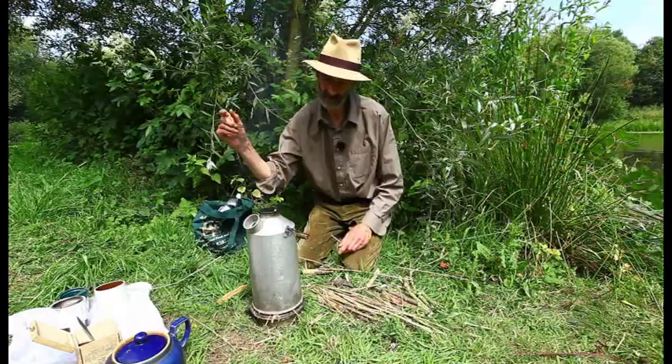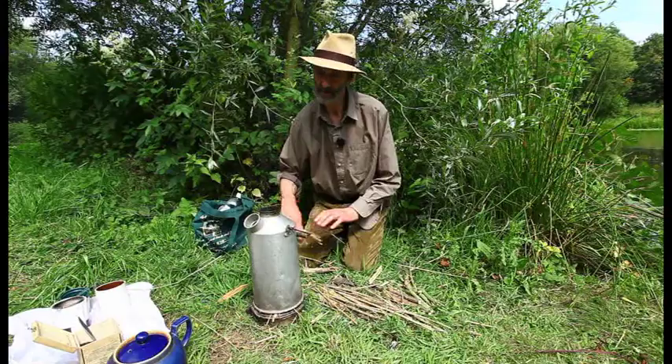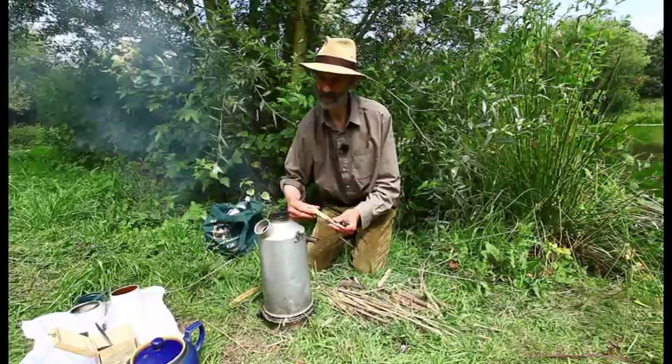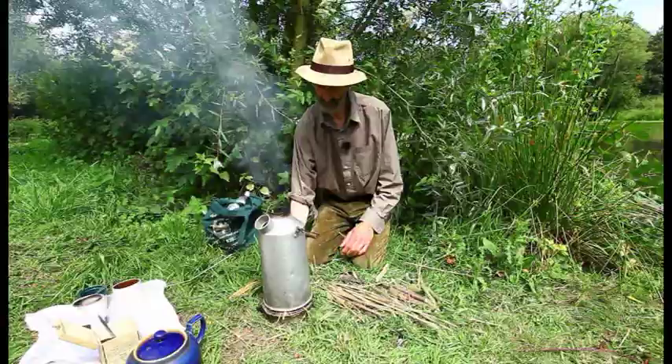This is last year's nettle and hogweed. Get a bit of flame — don't overdo it to start with, just let those flames start trickling up. Gradually keep feeding, and then you've got some bigger stuff once it's really going. And even when it's raining, pouring with rain, you can hear already we've got it — it's beginning to go.